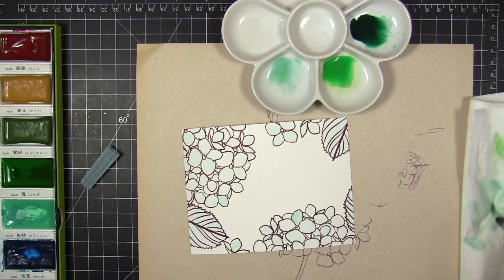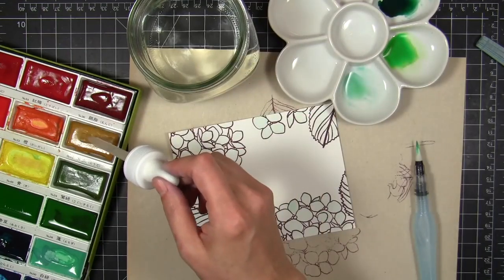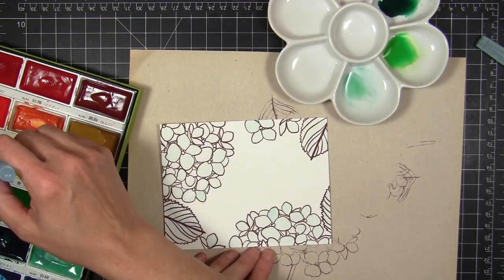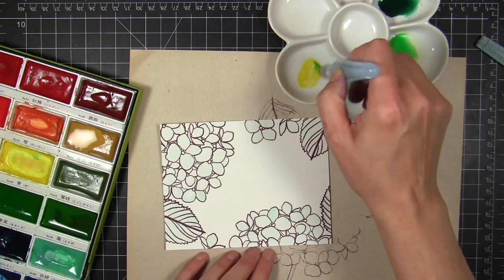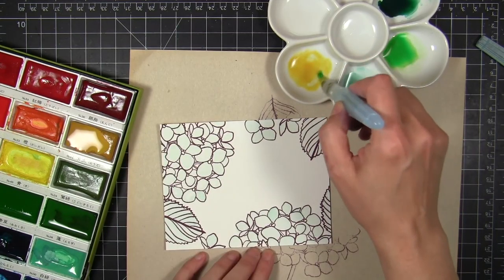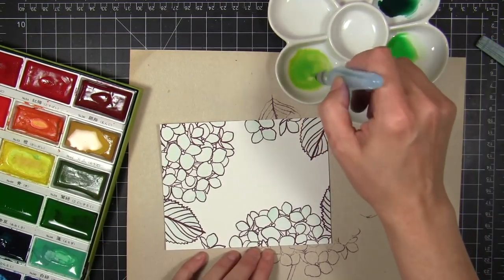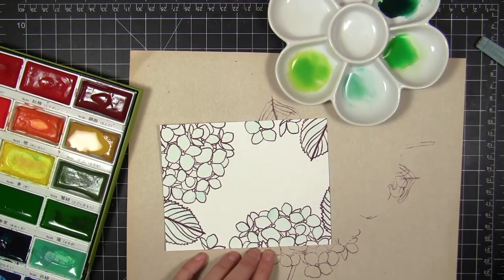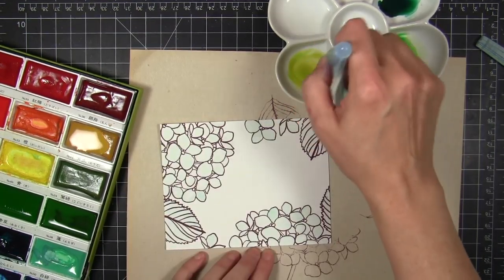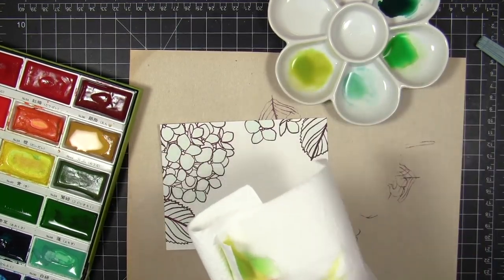The next step is to be patient and let this dry. Then I decided I wanted to add a chartreuse-y color, but that isn't part of the Kuretake Gansai Tambi palette, so I'm going to have to custom mix it. I loaded up the colors I thought would work and transferred them onto my porcelain palette. I've got a yellow, then a mustard, and a really bright spring green — but it was still a little too green, so I brought in more of that mustard color to tone it down into a real chartreuse, a yellow-green.